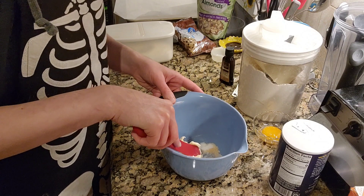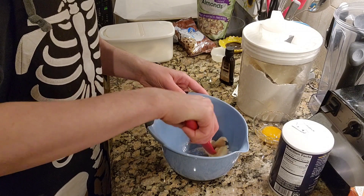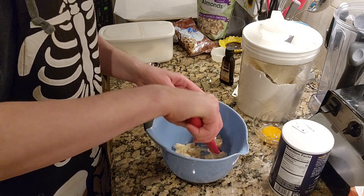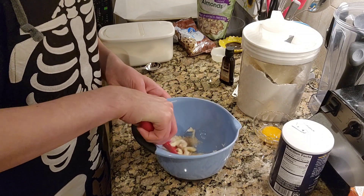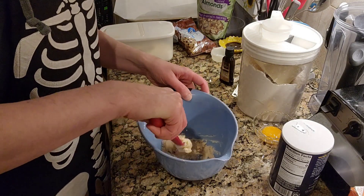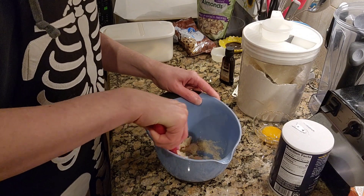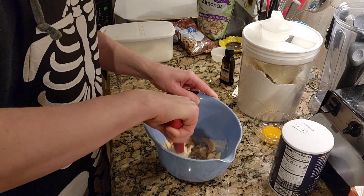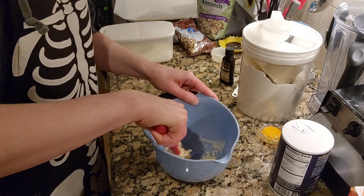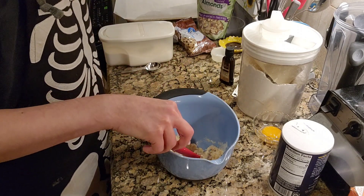At a certain point I'm going to switch gears and go in with my hands. I did thoroughly wash my hands prior to starting this video. I find that it works a lot better using your hands than tools. I love anything tactile. So just mixing this together, and then we are going to add in some more ingredients. It's essentially like wet sand right now.